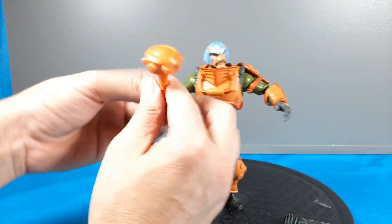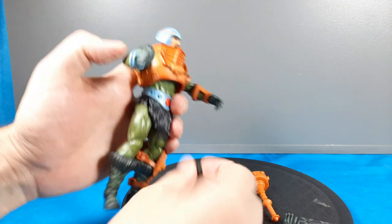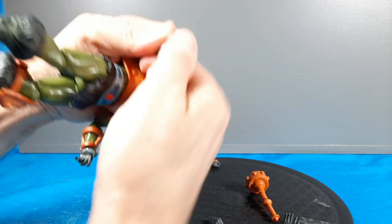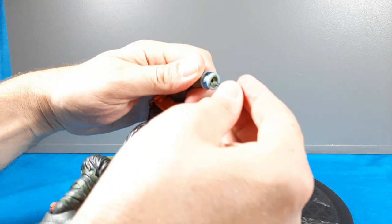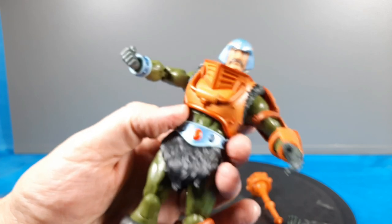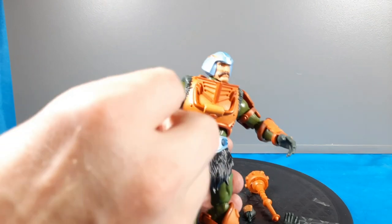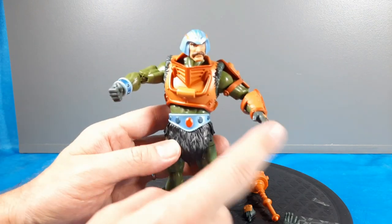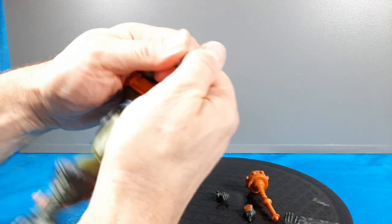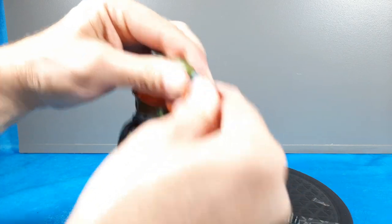So we did the weapon and articulation. Let's swap in a punching fist — the pegs on these figures are not too bad, really easy to pop in and out. He comes with a couple punching fists, the open karate-chop hands, and the semi-closed weapon gripping fists. I'll put that original gripping hand back in for now.